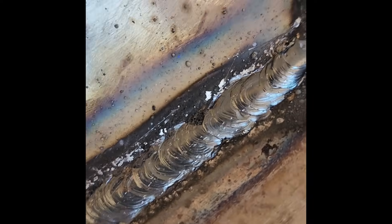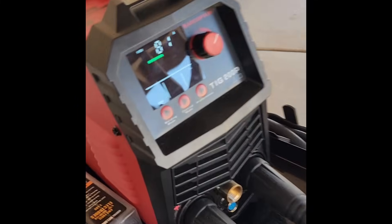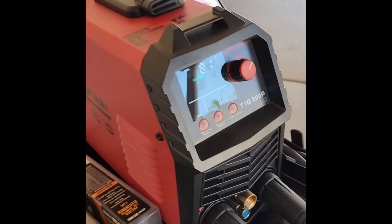After chipping the slag away it looks like it got pretty good penetration. So that's the ArtCaptain TIG 200P — check it out.